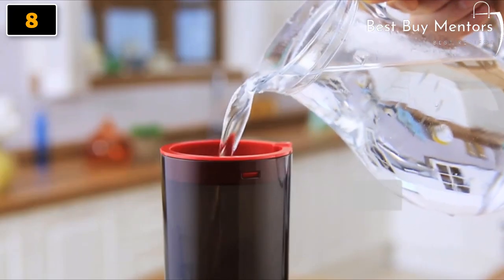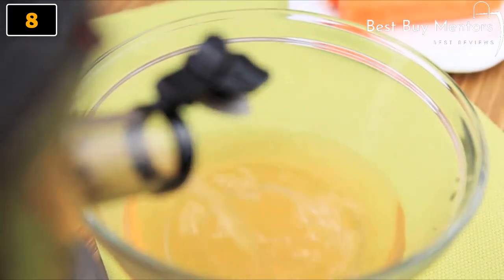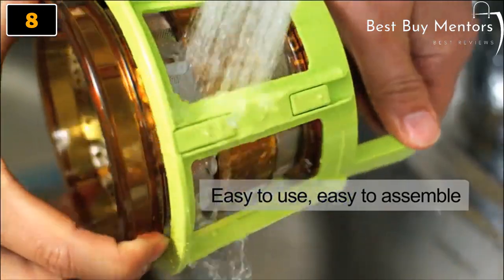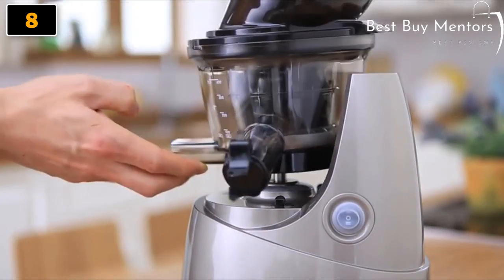With the Smart Cap closed, fill the juicing bowl with water and turn on the juicer. Let it run for 20 to 30 seconds and open the Smart Cap to drain water inside. You are ready for the next session. When you are finished, use our patented rotating brush which makes cleaning much easier and convenient. A magic only from Kuvings.